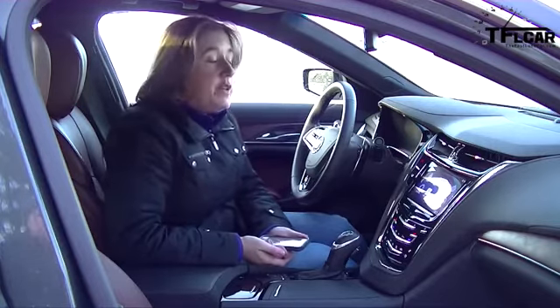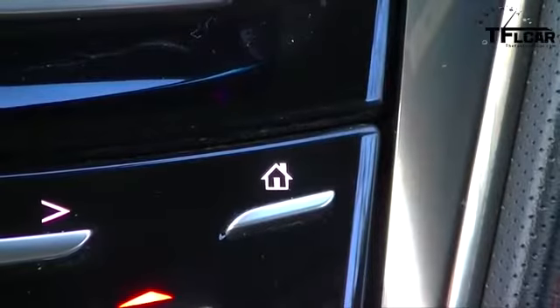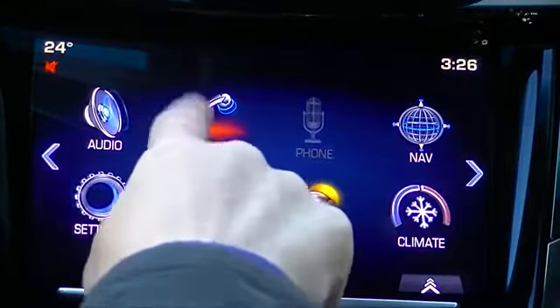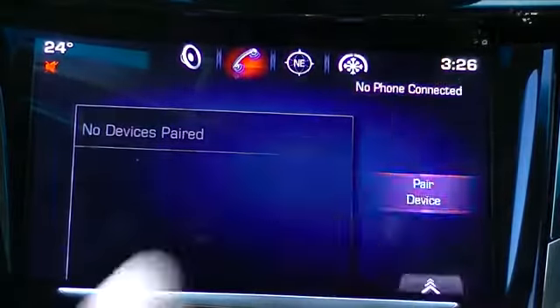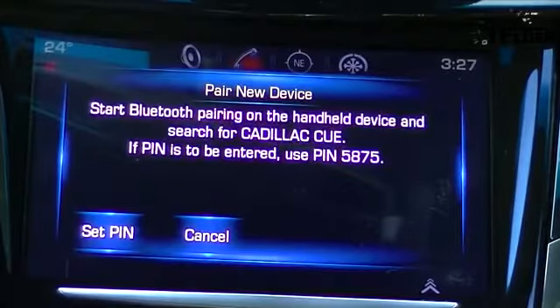First thing you want to do is make sure that the car is on and you've got your phone ready. You're going to press the home button, which will bring you the screen with all your various options. We're working on phones, so you're simply going to select Phone. You'll see any devices that you've already paired will show up, but there's also an option that says Pair Device. You select Pair Device, and it'll say Start Bluetooth Pairing on the handheld device and search for Cadillac CUE.